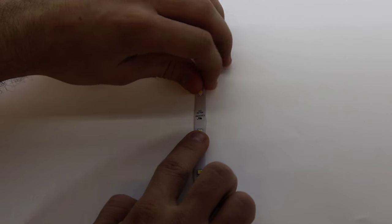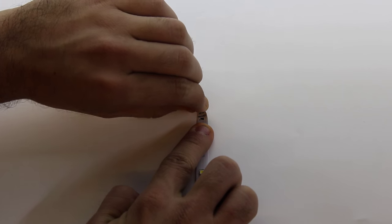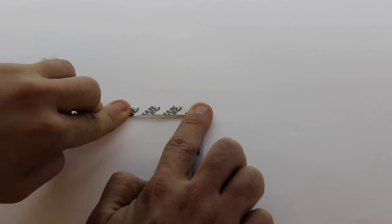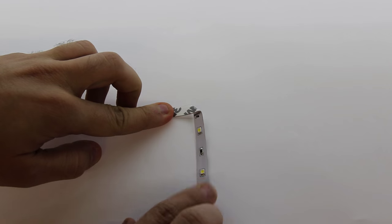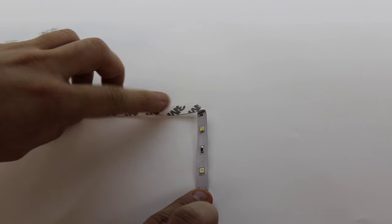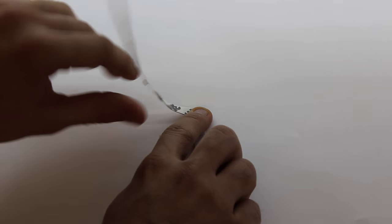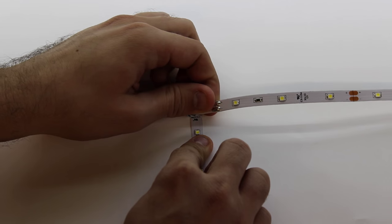You will now begin by folding the flex back at a 45 degree angle in the direction opposite the corner you need to round. Then, you will bend the flex back on itself in the proper direction to create a 90 degree angle.